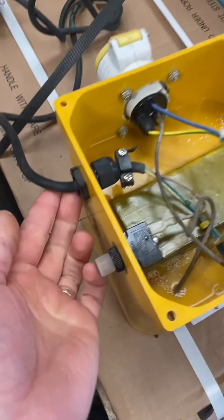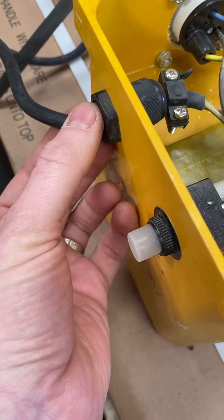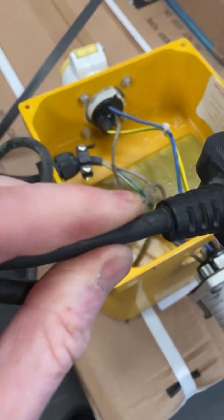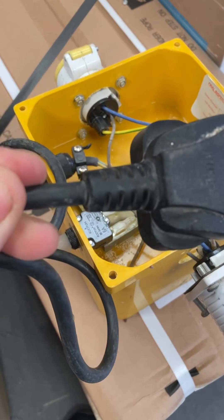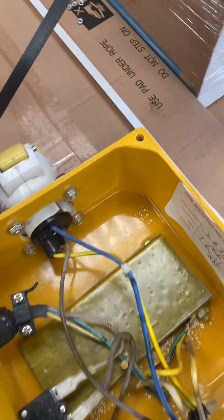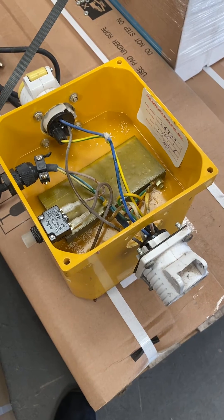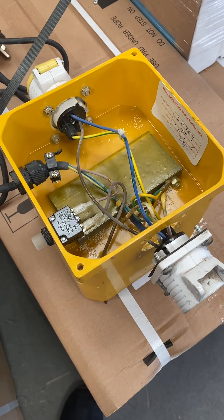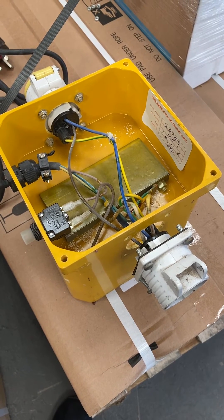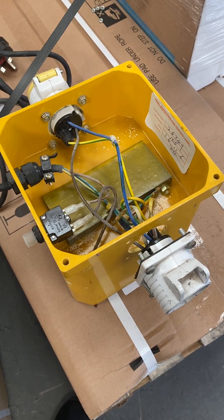Also, one thing to check on these is you often get cable damage on the mains cable going into the transformer, and on the plug as well — you often get damage as the cable goes into the molded plug and the rubber starts to perish where it's had water, or it's been stepped on, caught under a wheel, or trodden on on a building site. So that is how to do a repair and inspection on a 110 volt transformer.